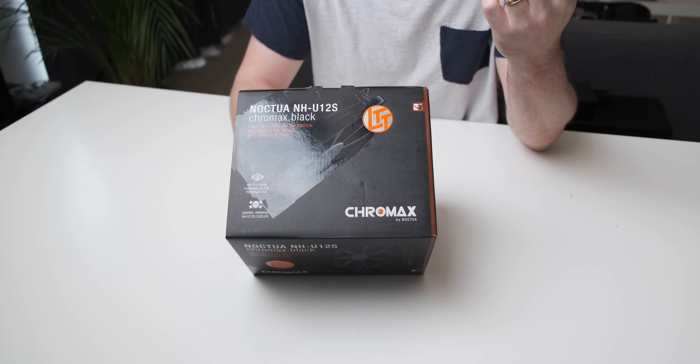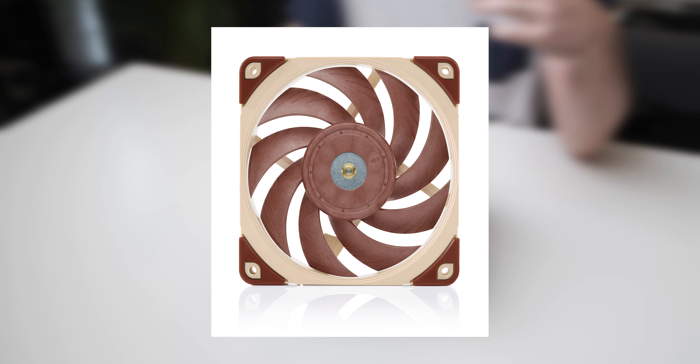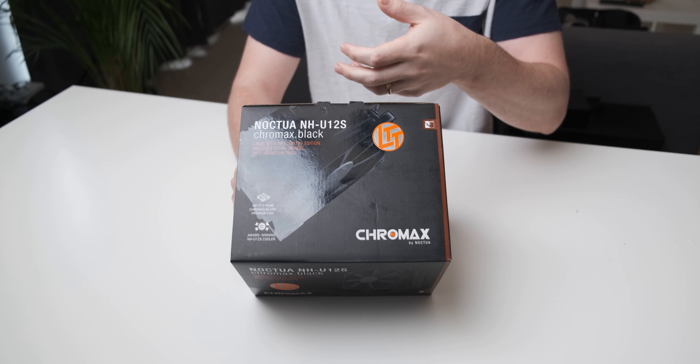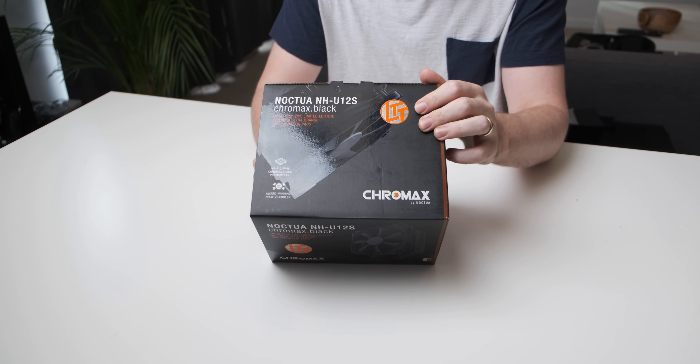One thing that I'm a bit sad about is the fact that they didn't use an NF-A12 fan, which is their newer, very epic fan. But as far as I know they have some issues turning that fan black - like painting it black - because of the materials that they use for the fan blades.